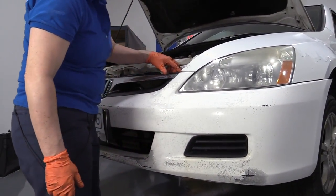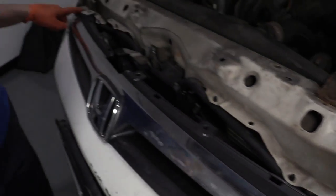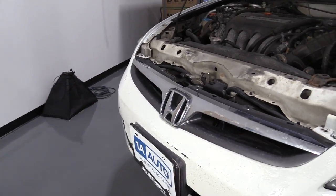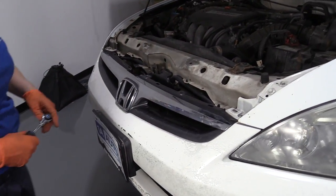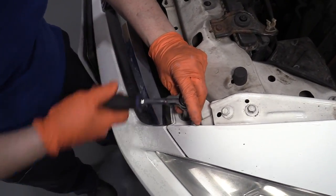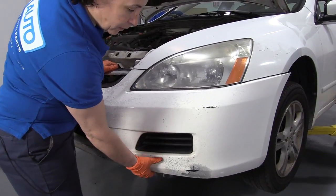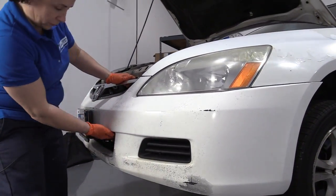Then we have two bolts right here in the same spot on the other side, passenger side, 10mm socket. Now we're going to take those off. So now we have the two bolts out — we should be able to grab this plastic fender well and just pull it right out.